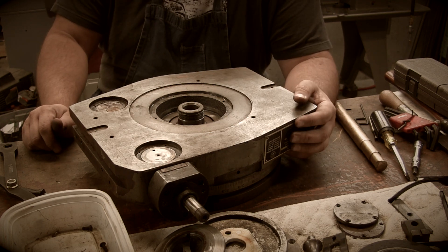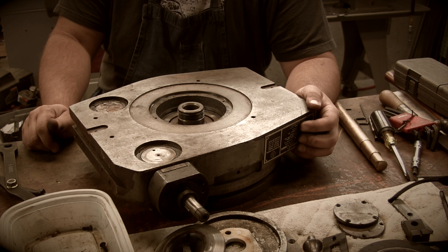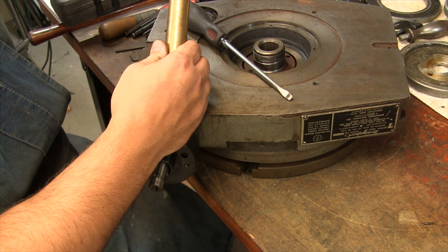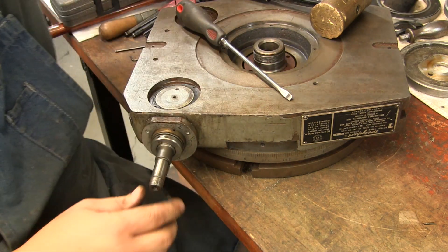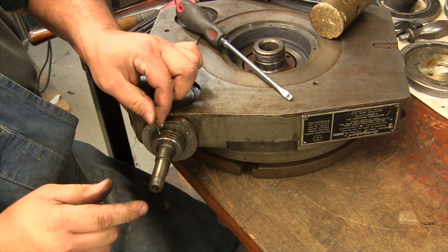Do some research and marinate on this a little bit, so that's it for this part, this quick little disassembly here. This piece slid off now, exposing a set screw. Surprise, surprise.